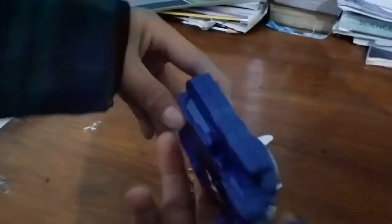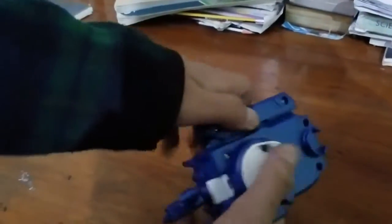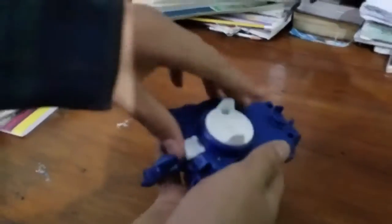Guys, today I'm going to teach you how to change your LR launcher. First you press this and go this. Get to your left. And when you want to put it back to your right, open this and press it back. Great. Now let's test it out on the bay.